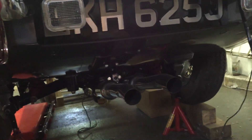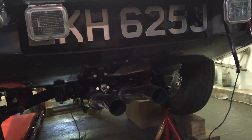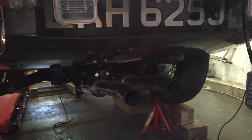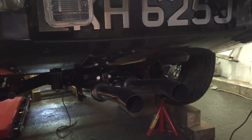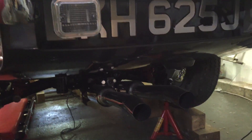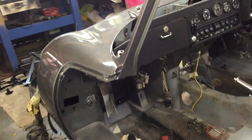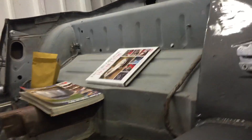I put my exhaust on. I've gone for the series 1 exhaust because I think the series 2 exhausts don't look very nice, so I decided to go for the series 1 ones. Come around here — I've been tinkering about.